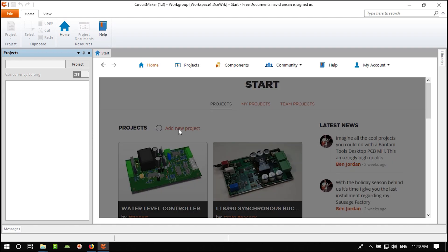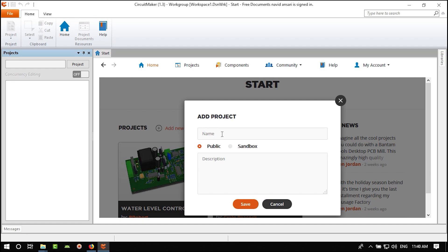We want to create our own project. Click 'Add New Project.' Give it a name — I'll call it Custom Arduino. If you check Public, everyone can see it like a public Instagram profile, and it will be shared with everyone in Circuit Maker.